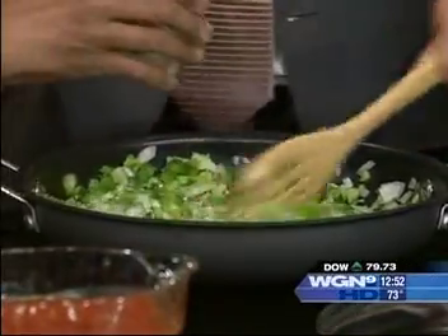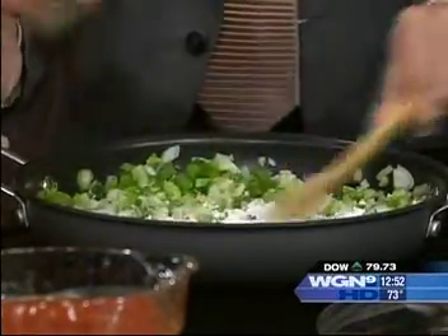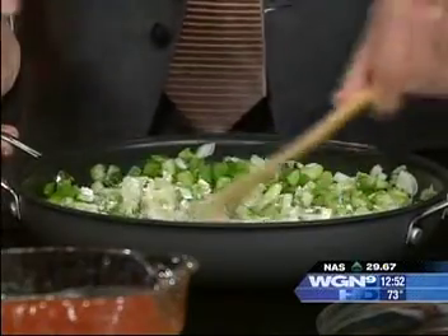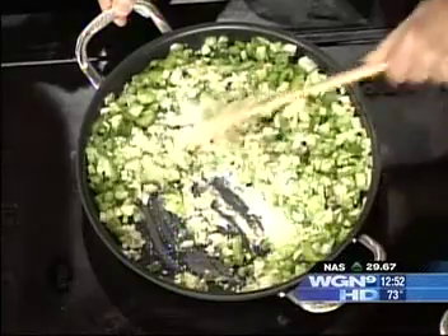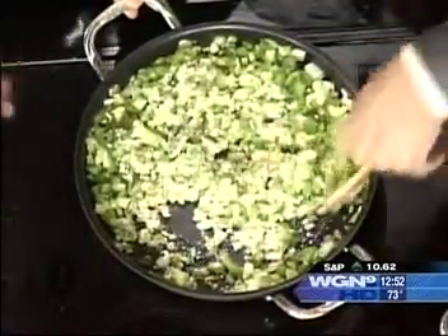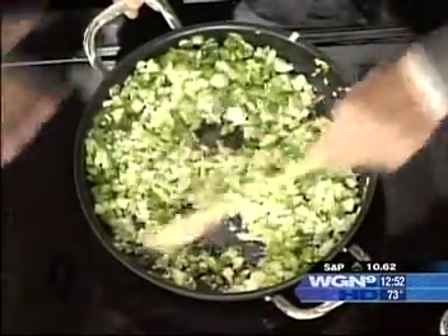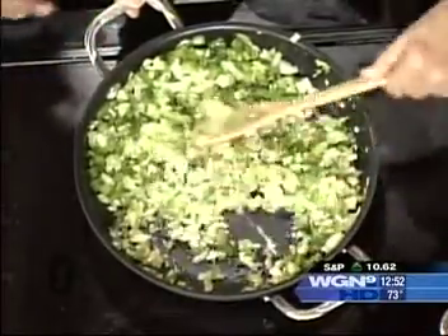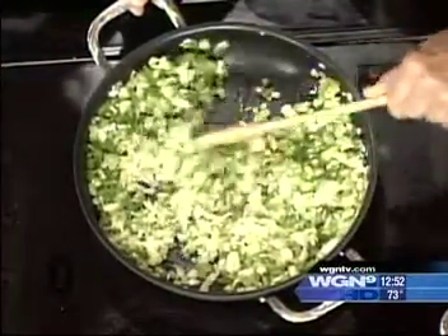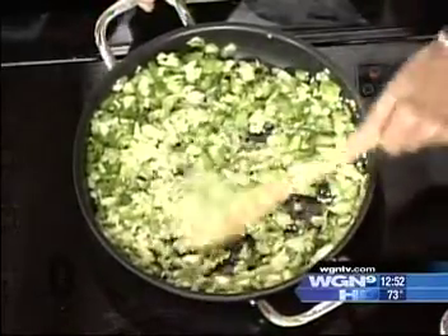Then we're going to put a little flour in there — you've got to make a little roux out of that. You can see how the flour absorbs all the oils. Roux is spelled r-o-u-x. Stir that in, and make sure it's all absorbed. You don't want to burn the flour, because if you burn the roux, you burn the flour.